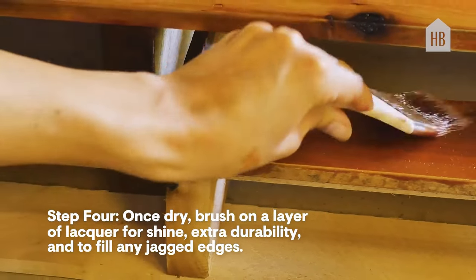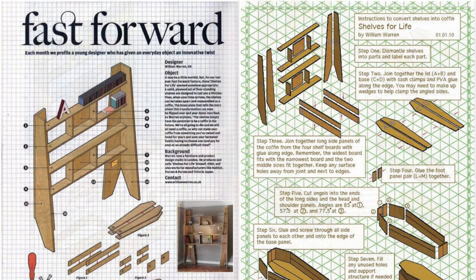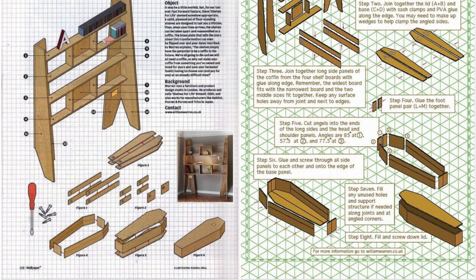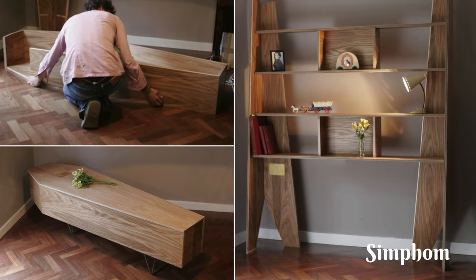From frugal to conceptual, including a modular shelf-to-coffin idea with a free plan, each project offers a whimsical twist and plenty of customizable potential to fit your unique needs. From Simphome, let's begin our countdown.